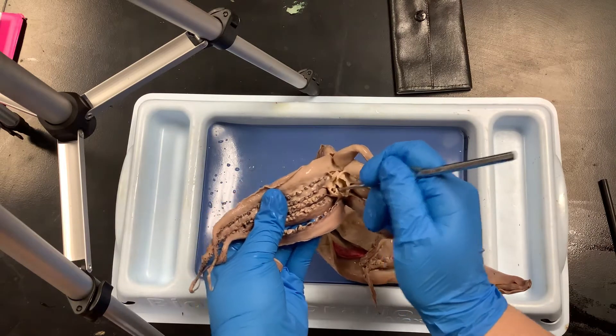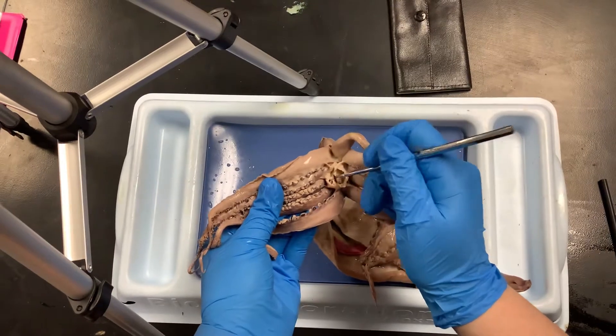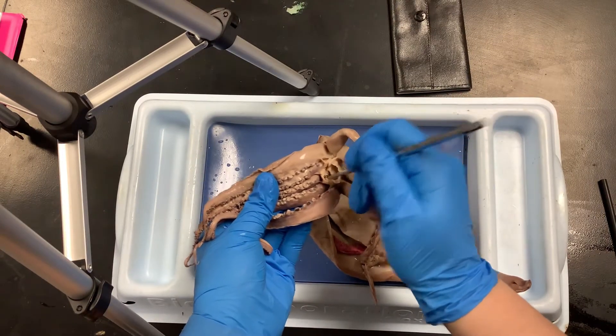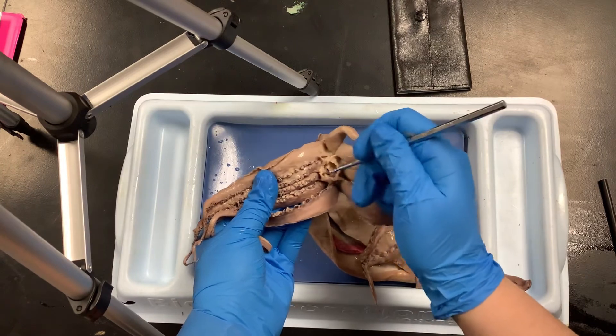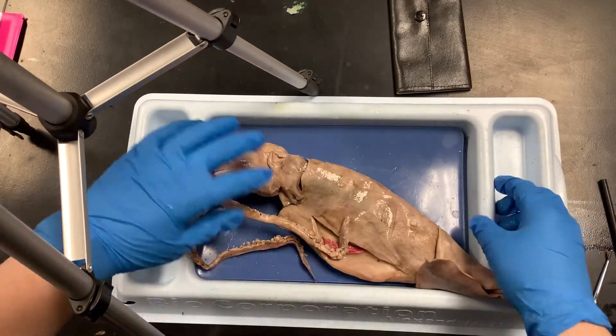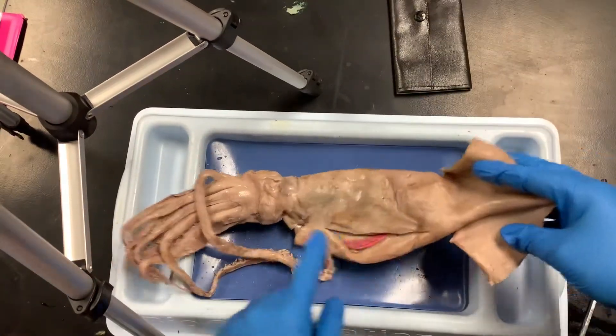You should also be able to stick your probe in there and feel something hard — that's the beak, which we will expose a little bit later. You can actually hear it clicking.